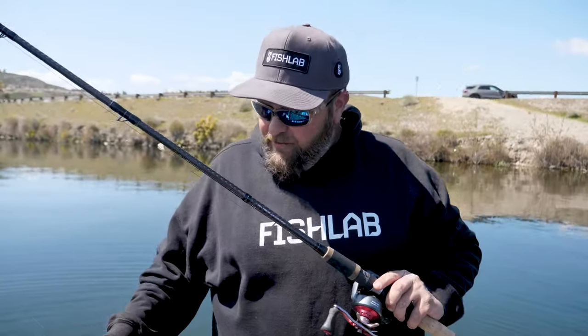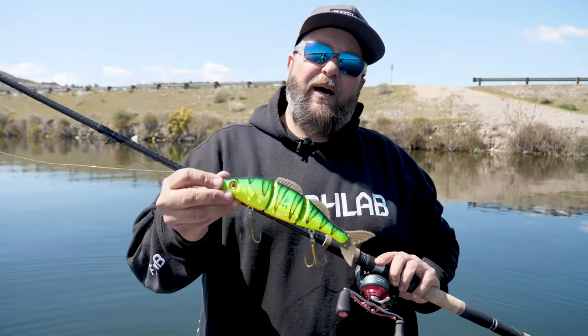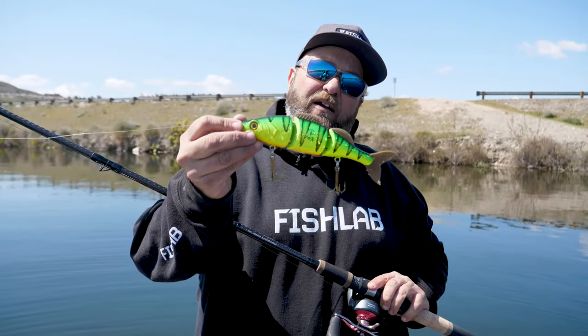Tricks like that will definitely help you catch more fish. And you can check out the bio walleye swim bait at fishlabtackle.com.